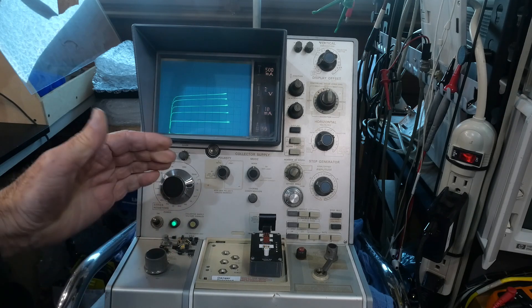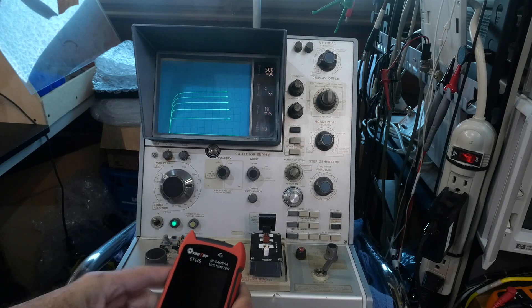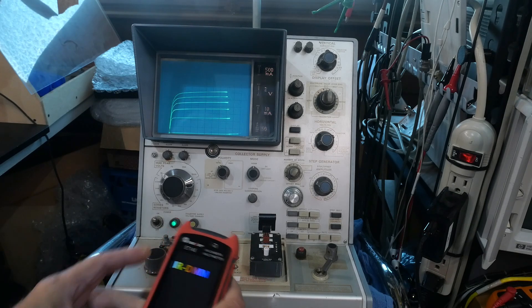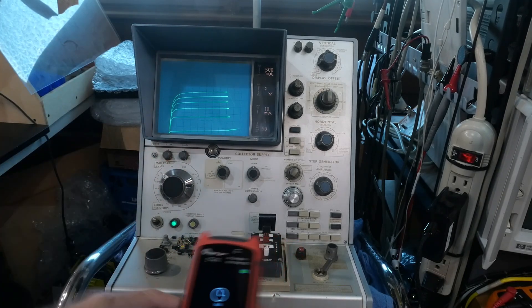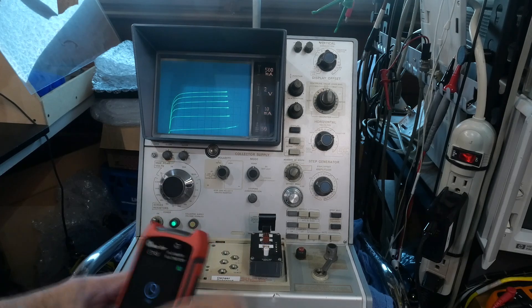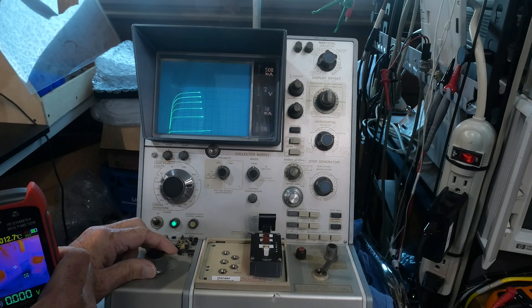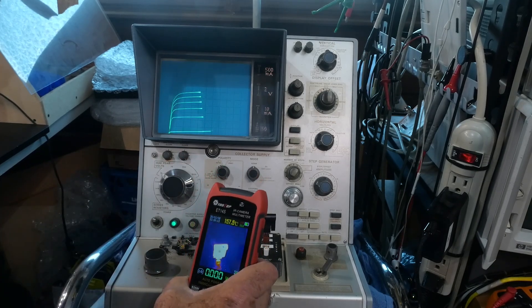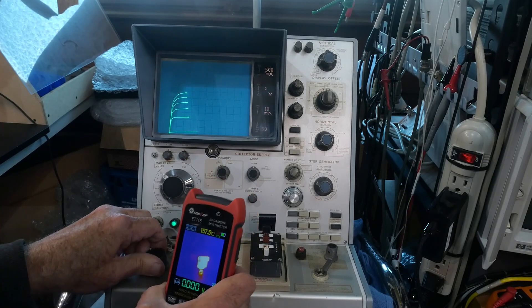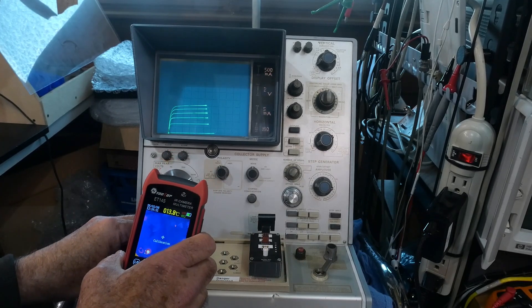Yeah, there we go. You can see things are going up as it's just started to warm up when we first turned it on. Let's get out a thermal camera and make sure we're not doing any complete damage. You can sort of watch it, and if it starts to act funny, quickly turn it off. So far it seems to be — there it goes, we have to turn it down. It was getting too hot — 150 degrees. It's toasty. Let's turn it down a bit.